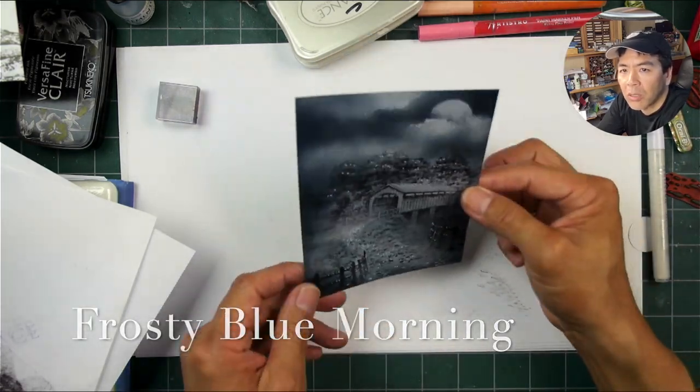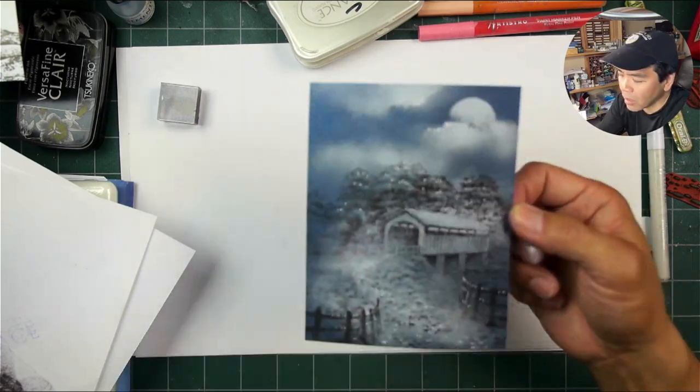The viewers of this card called it 'Frosty Blue Morning.'